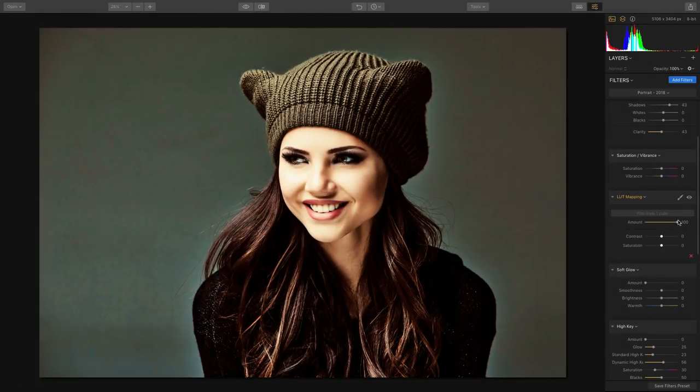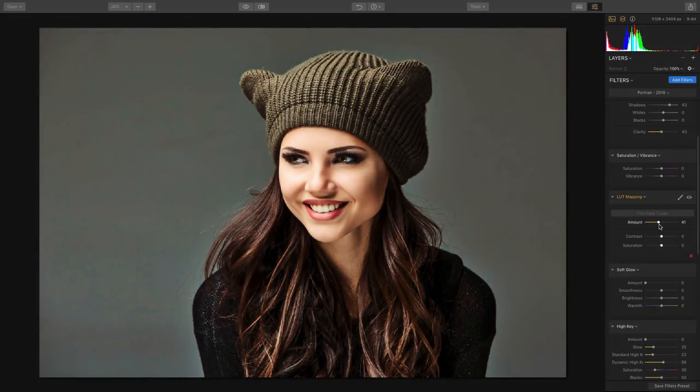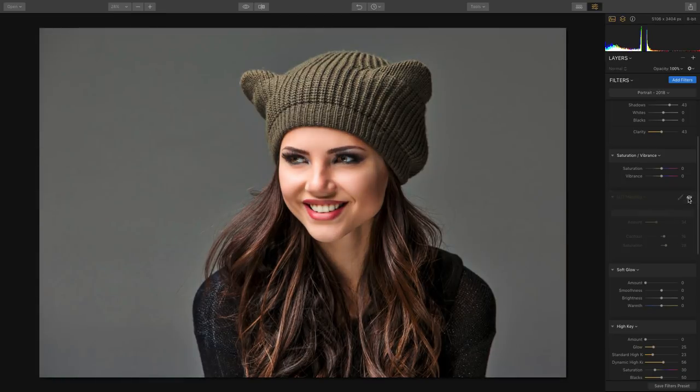You've got great controls to dial in the amount, as well as control the saturation and contrast, and that does a nice job of taking the digital image and making it more filmic.